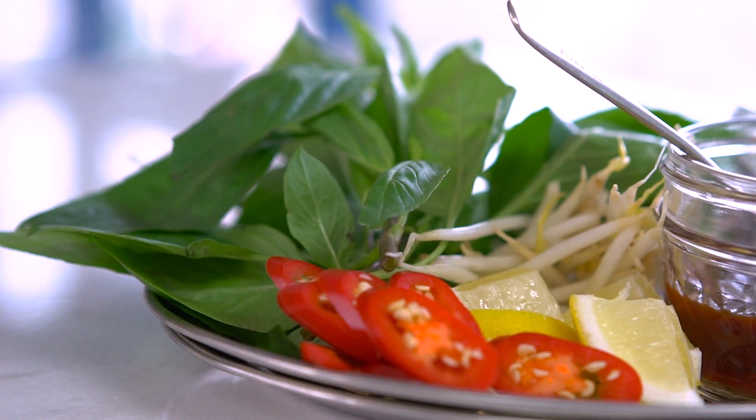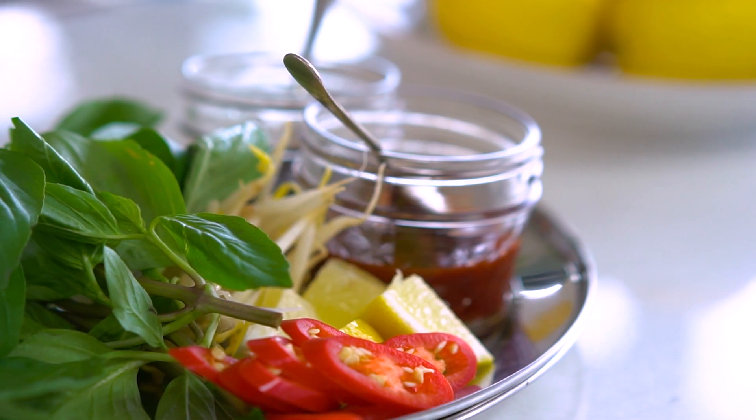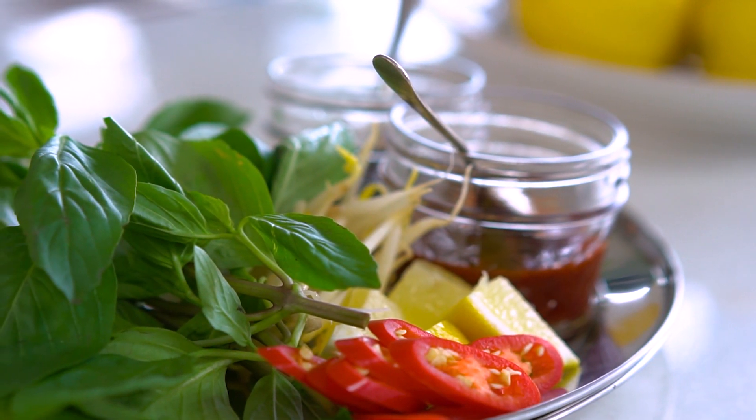The other crucial part of a pho is of course the condiments, and I like to get all of mine ready before I serve up my noodle soup. I like to serve it with a little bit of hoisin sauce, some chilli paste for an extra spicy kick, some lime wedges, some bean shoots and Thai basil. The Thai basil is going to add a beautiful fresh herbaceousness to this soup which I love. But if you can't find Thai basil, regular basil is okay too.